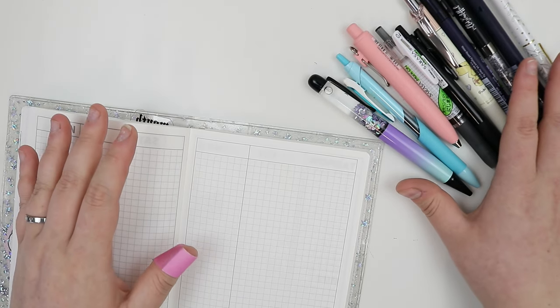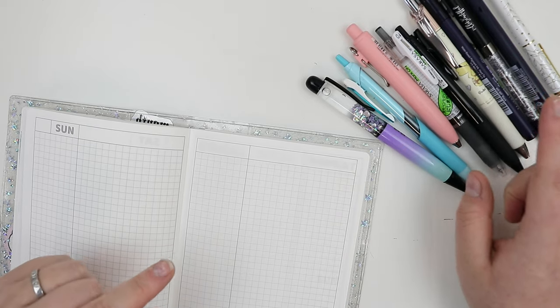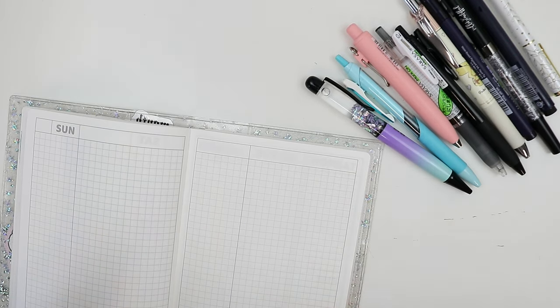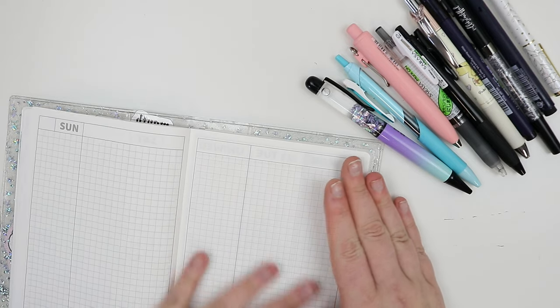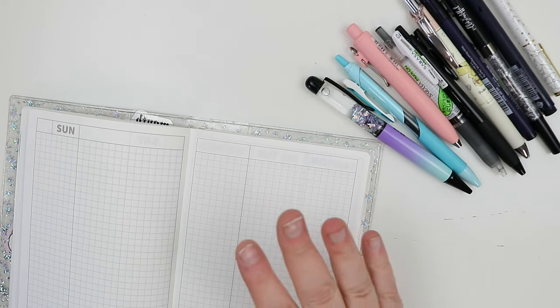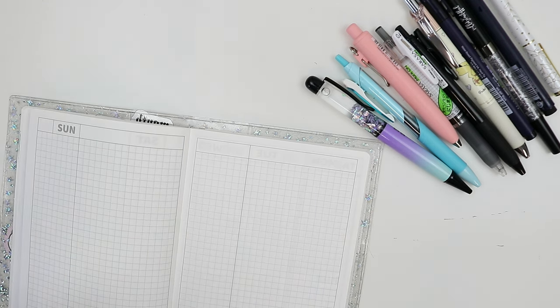I already know what my favorite pin is out of here and if you've been following me for a while over on Instagram, you probably already know too, but we're going to put them all to the test. I also love to highlight after I write. I personally like to write everything out and then go back and highlight things. So we're going to do some highlighting tests as well. This is the battle of the pins on Tomoe River paper — let's get into it.